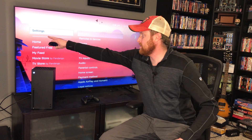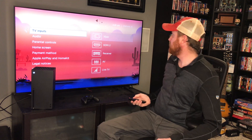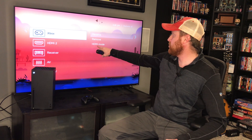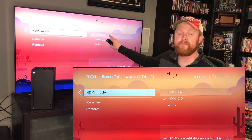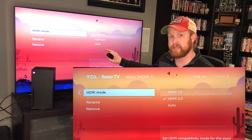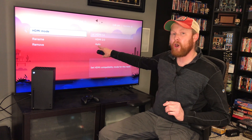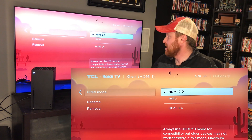If I go ahead and hit the menu on this Roku TV and go up to my settings, I can go over and down to my HDMI inputs, go over to my Xbox — the one that my Xbox is connected to — and go over here to HDMI mode. On this TV it has HDMI 1.4, which is old school HDMI, and it also has HDMI 2.0, or an auto feature which will select what it needs. I had problems using auto because it did not always detect HDMI 2.0; it was reverting back to HDMI 1.4. So I take my remote and go down to HDMI 2.0 and hit enter. Now it's going to save that.